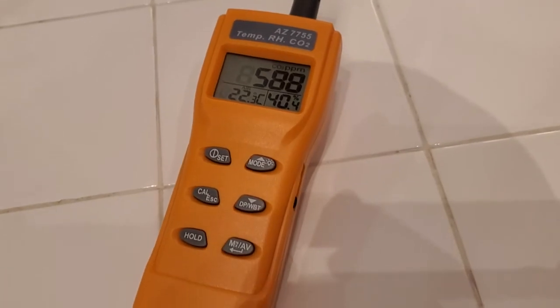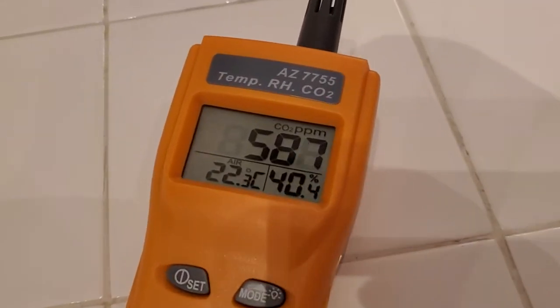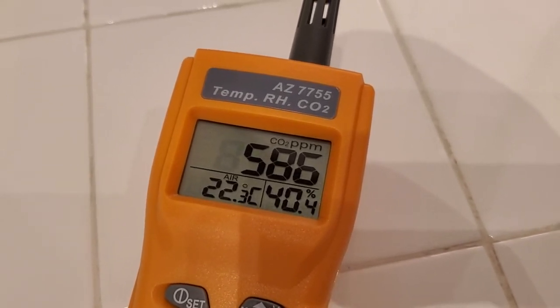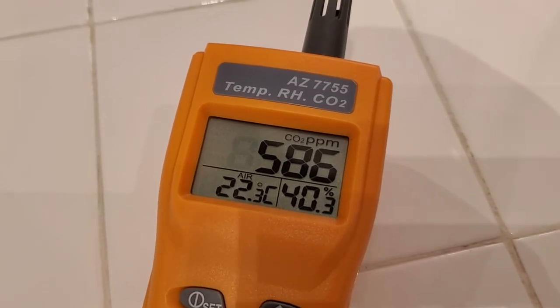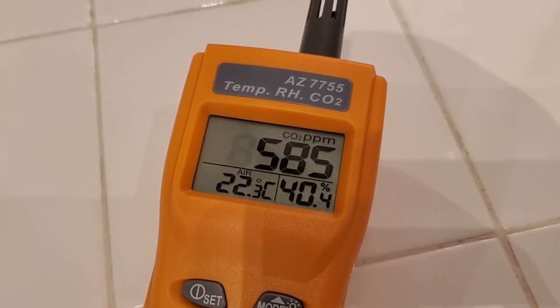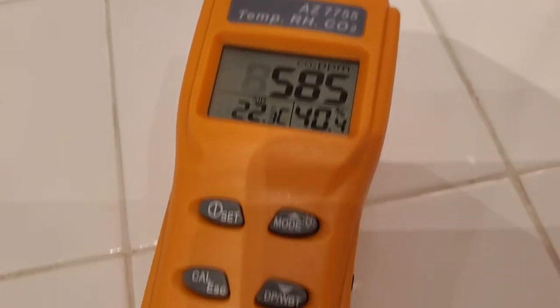So this is a great way, with this meter, to walk into any space and quickly get a read on the CO2 and by proxy determine how well ventilated that space is. And if you see that number is too high, you could open windows, turn on vents or fans, and try to get some of that CO2 out and bring fresh air into the space.